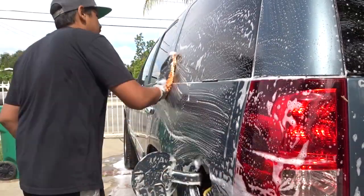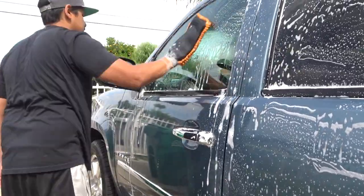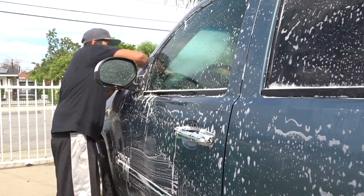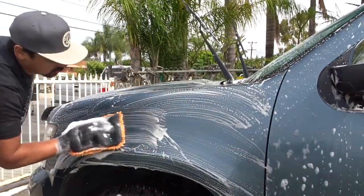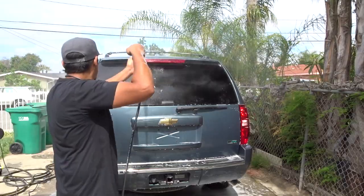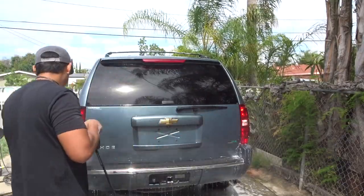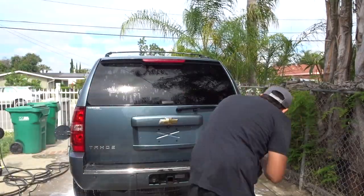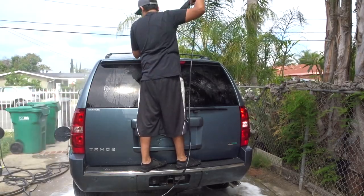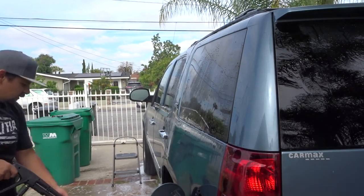The sun started coming out so I had to rush trying to get the soap on so it doesn't dry too much on the vehicle before I was able to rinse it all off. The rinsing off the vehicle was very easy, very quick — just trying to get it into all the crevices to make sure there was no soap stuck behind anything, rinsing the top off to make sure I get everything from the top to the front, then rinse the front off so there's no leftover soap going to the back or anywhere else on the vehicle.